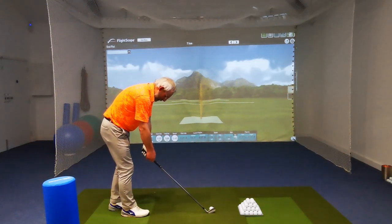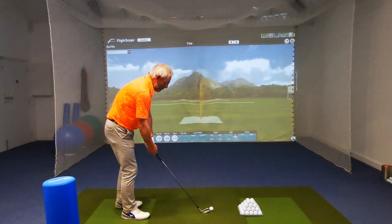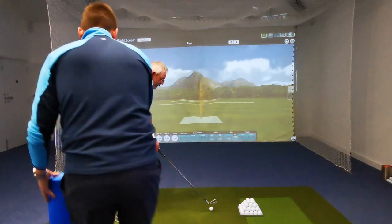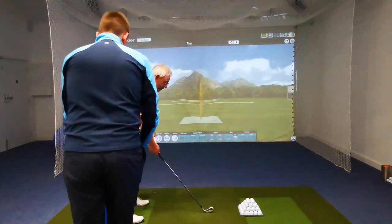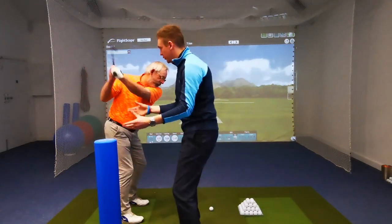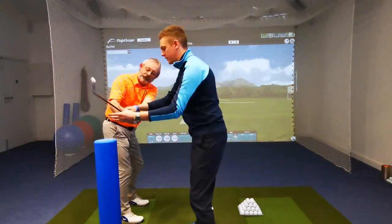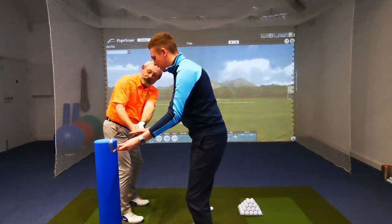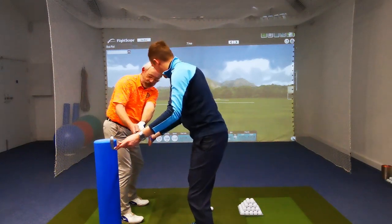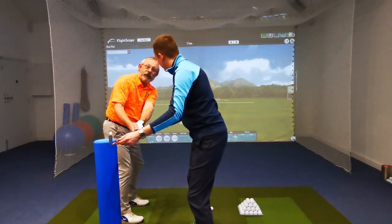1.43 smash factor — now that is impressive! So I'll give you the drill to do in a second as well, for when we haven't got the alignment rod. It's something we can keep practising.